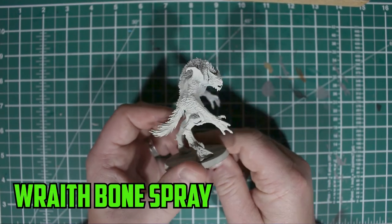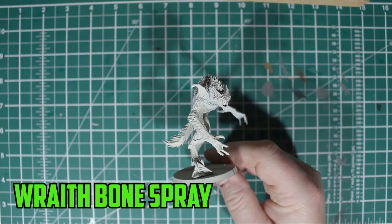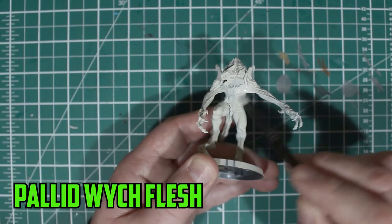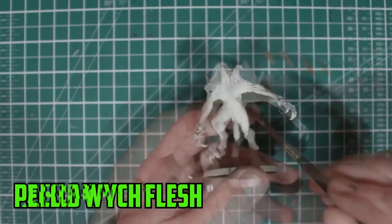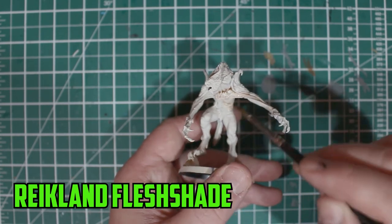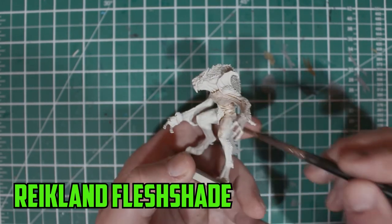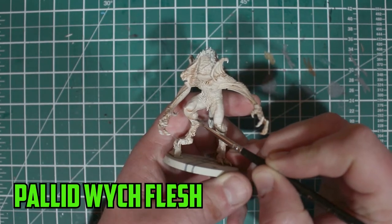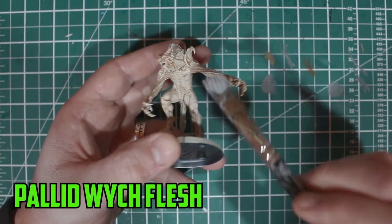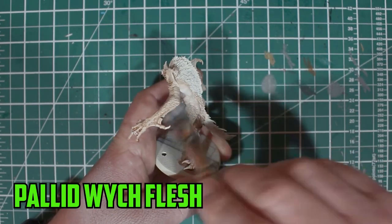I start off by using an undercoat spray of Wraithbone that had been lying around for a while — I think it's the first time I've actually gotten around to using it, but it spreads across the model really well. Then I started the main colour of the skin: Pallid Witch Flesh. A bright skin tone — I know, I'm a glutton for punishment. But instead of my usual jumping straight in with a shade out of the pot, I heavily watered down the Reikland Fleshshade and spread it around trying not to pull up parts in the recesses. A small bit did pool near the feet when dry but was easily covered back up with Pallid Witch Flesh. I then give the whole model a dry brush with Pallid Witch Flesh, constantly telling myself less means more while dry brushing. And honestly, I'm really happy how it's turning out so far.